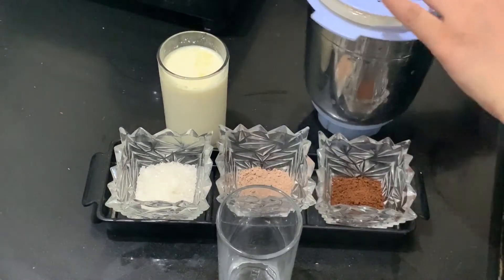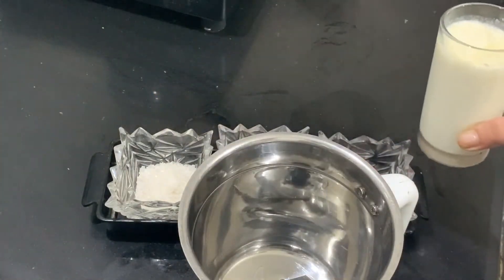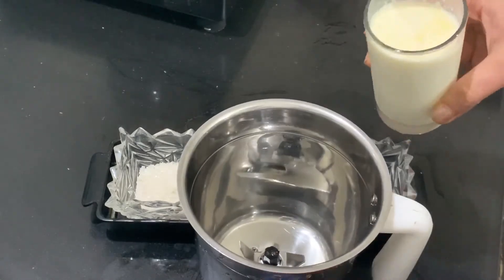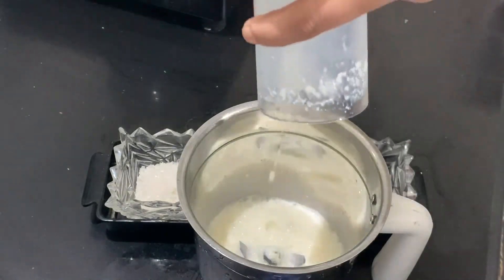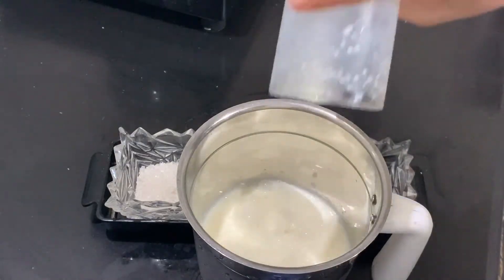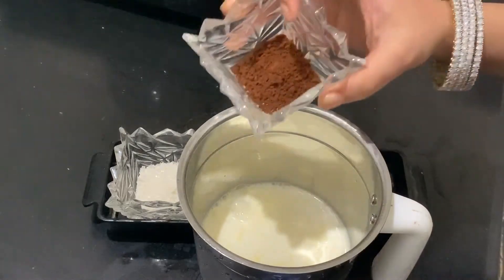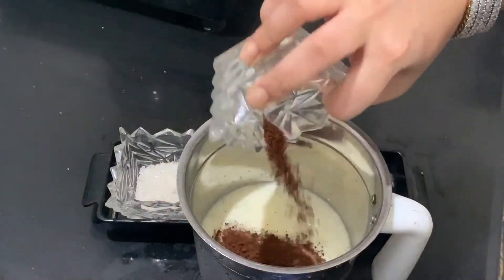First of all, we need a jar. I am just making 2 glasses. If you make more, use a blender. In the jar, we will add 2 glasses, then we will add 1 glass of milk. Then we will add coffee powder, chocolate powder, and sugar.